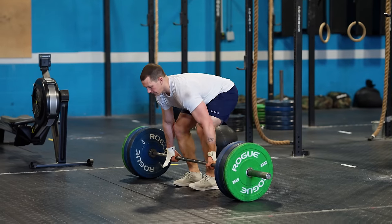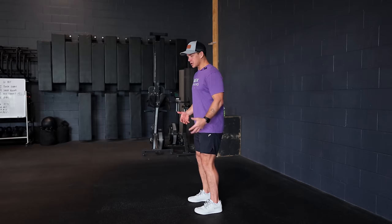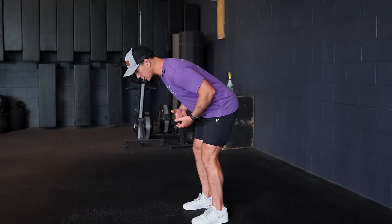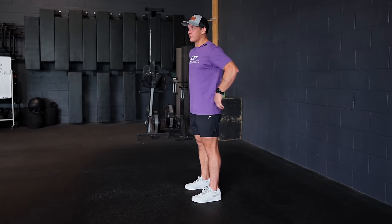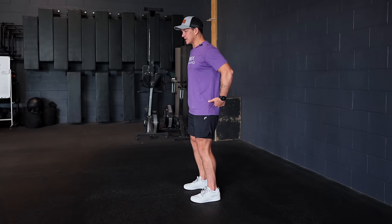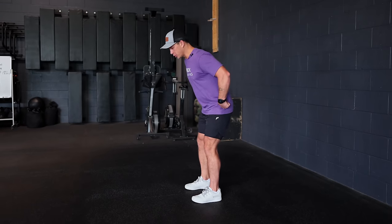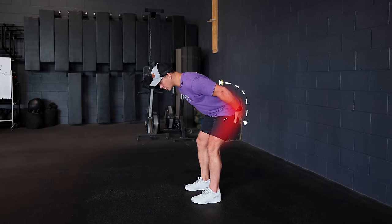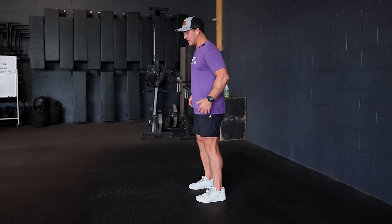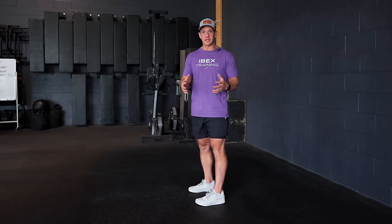Anytime we're setting up for a deadlift or any hinging movement: if my hips don't move, I'm putting the workload on my lower back. If I bend forward — chest comes forward, hips stay in the same spot — that loads the lower back. But if I hinge, I focus on pushing my hips back behind me. That loads up my glutes and hamstrings, which is our posterior muscle group. This is the primary difference between bending forward and hinging back that helps activate our glutes and hamstrings and takes the workload off the lower back.